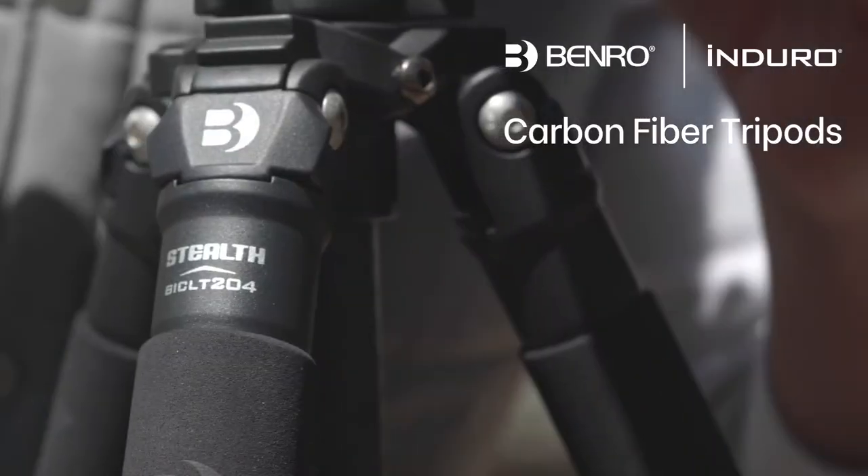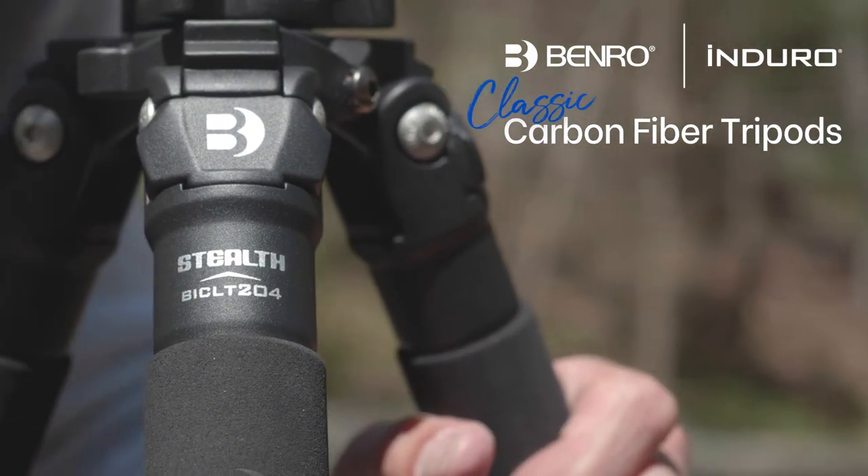Show the world your vision with the Enduro Series Classic Carbon Fiber Tripods from Benro.